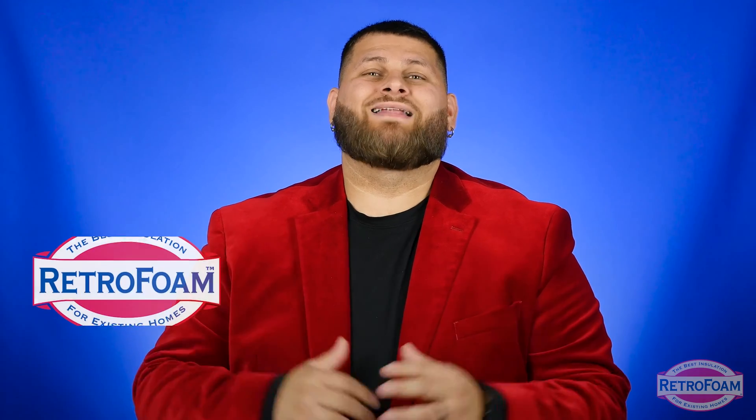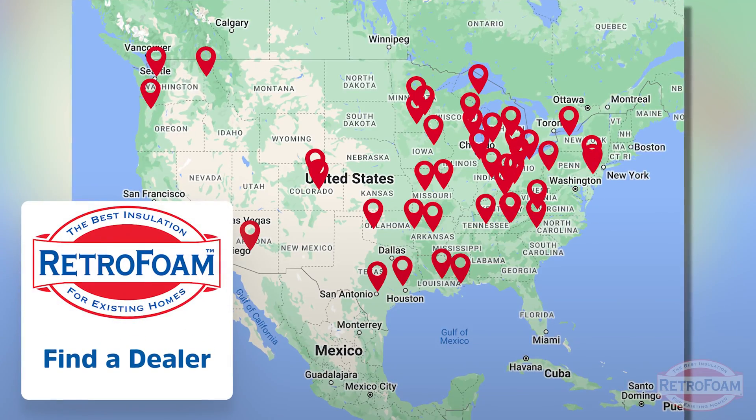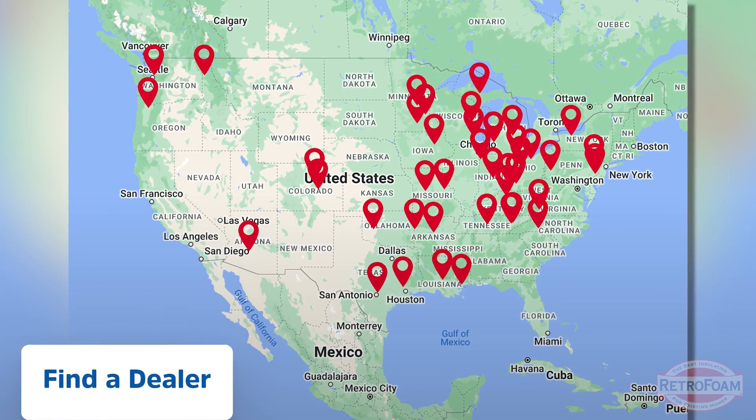If you have a block building that you're looking to make more comfortable and energy efficient, go to the link below to our Find a Dealer page. Find your local RetroFoam dealer to make your building more comfortable today. This is Professor Foam reminding you that building is a science.